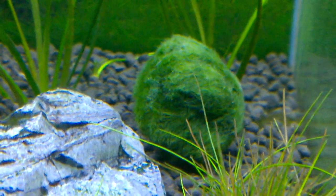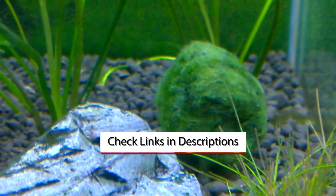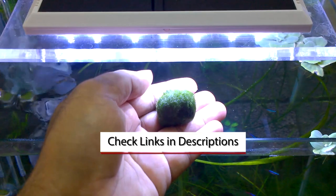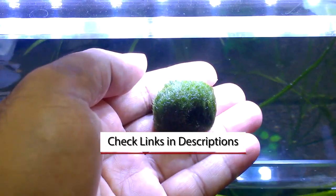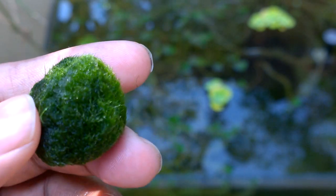Marimo Moss Balls also remove or use up the nitrates in the aquarium and produce oxygen. If you are looking to keep one in your aquarium, check the links in the video description — you can find it at a cheap price. I hope you find this video interesting and useful. Like, share and subscribe for upcoming videos. Until next video, bye and take care, and thanks for watching.